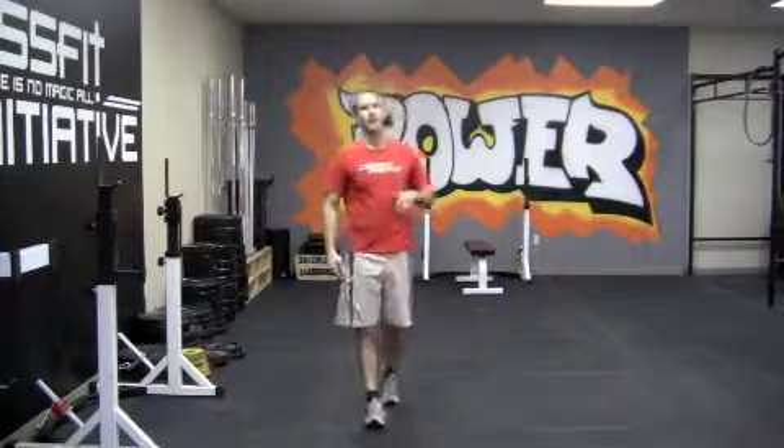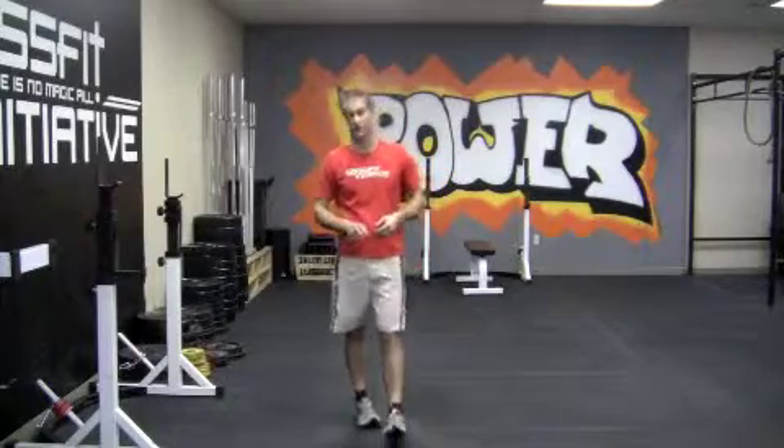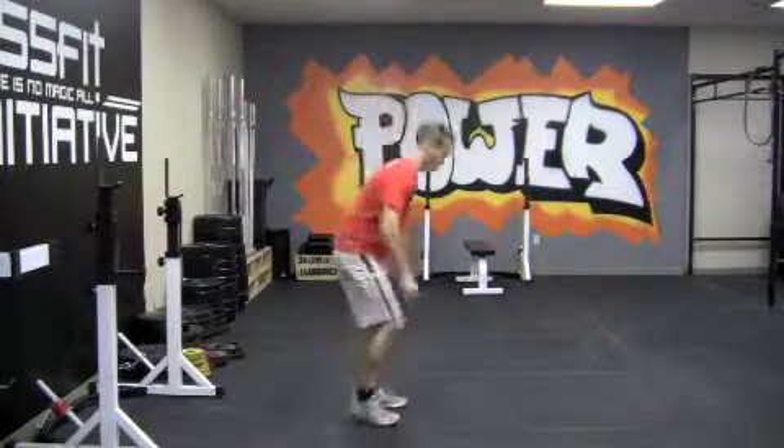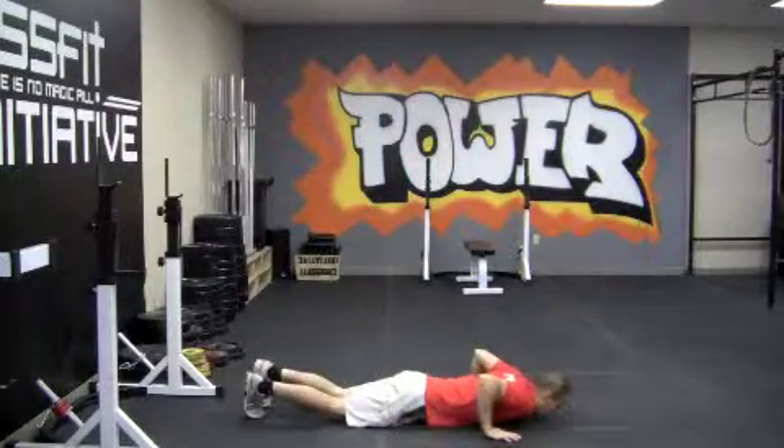That's a strict burpee, and we don't necessarily enforce the strictness of the burpee, but there are a couple of things that we do enforce. We enforce the chest touching the ground — we want thighs and chest on the ground at the bottom, down at this position.